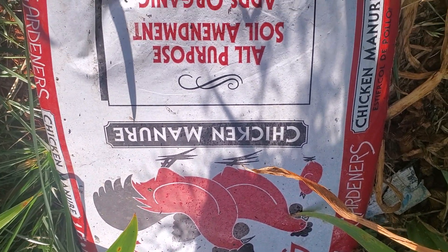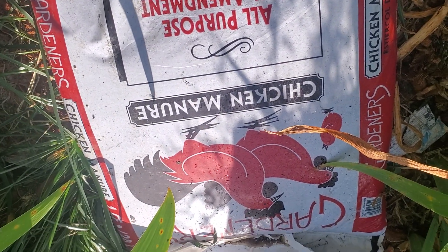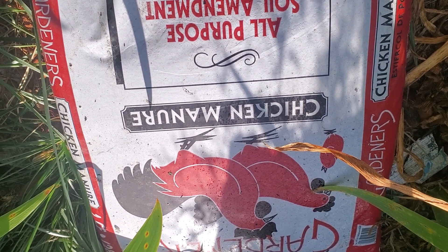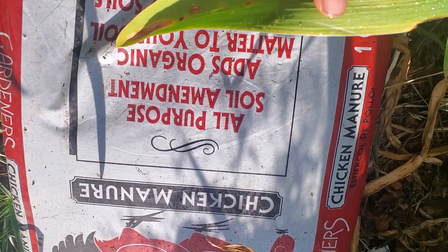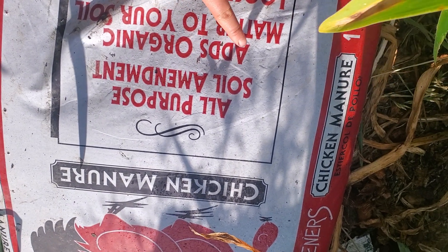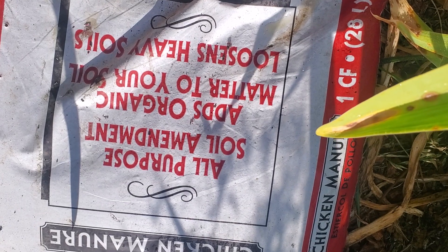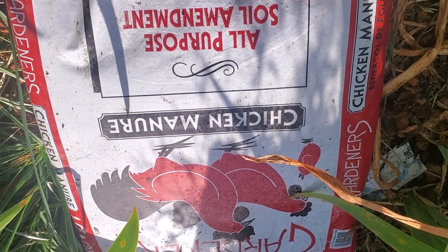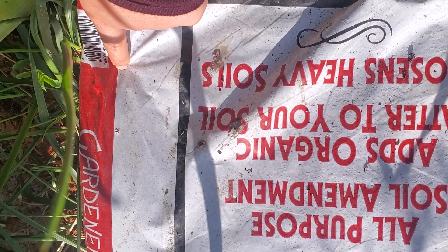Hello there ladies and gentlemen, this is Kim. Let me talk about my chicken manure — I also bought some steer manure. This is great for your irises; it says all-purpose soil amendment, to add organic matter to your loosened heavy soil. What I do is I actually lay it on my garden like this, and you can see these little holes in the bag.